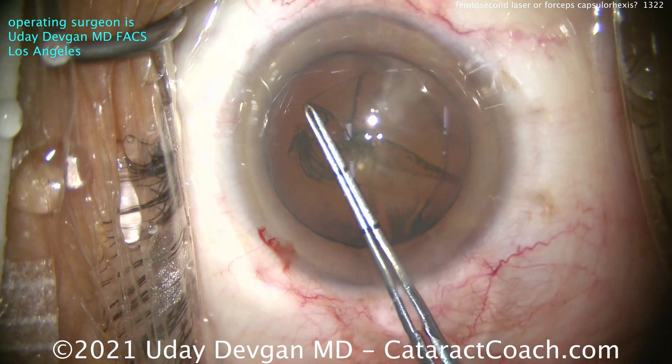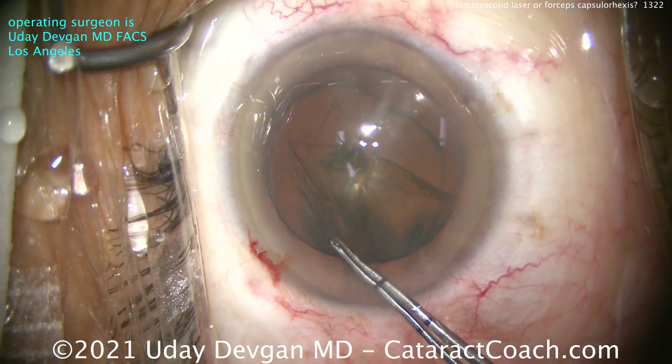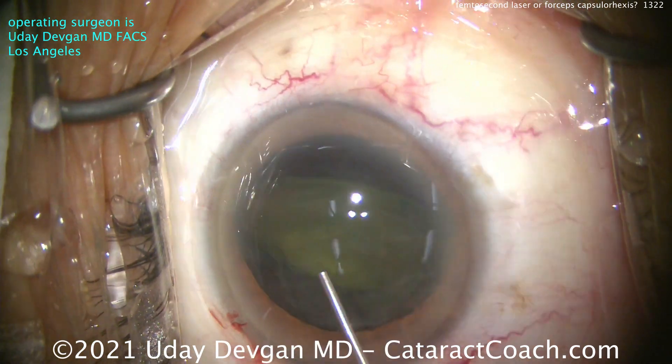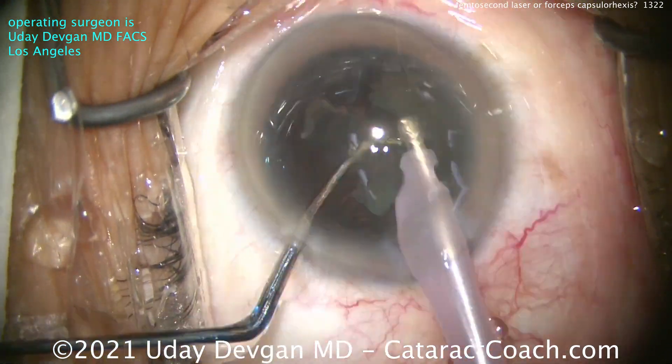It's a continuous, clean, smooth edge. If you look at the scanning electron micrographs of these, you'll see that it's really quite beautiful and strong. Let's speed up the rest of the case — this is not the important part. We want to discuss the capsulotomy opening comparing those forceps to the laser.